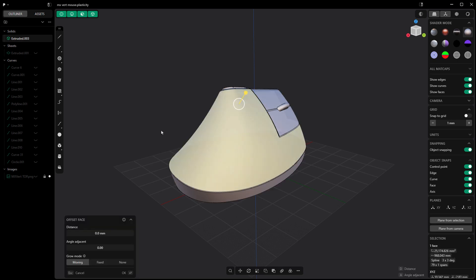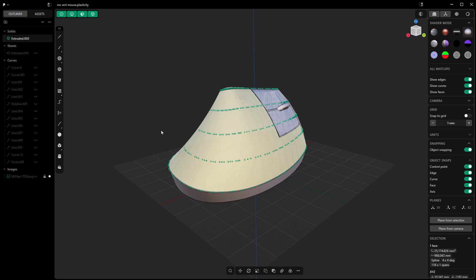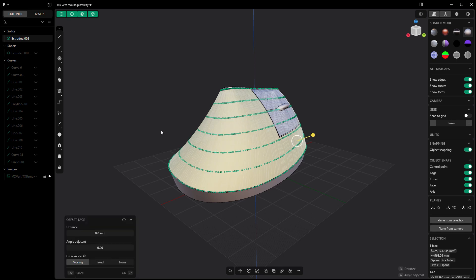So what we need to do is select the face that we're interested in here. We need to use Raise Degree, which is Shift and S on the keyboard. I'm actually going to do this a couple of times, which is going to continually divide up my geometry, and then I'm going to right-click to accept.